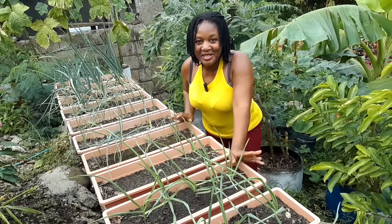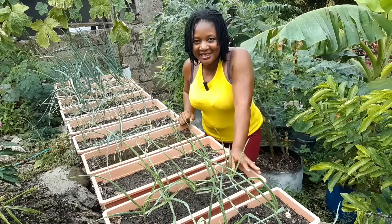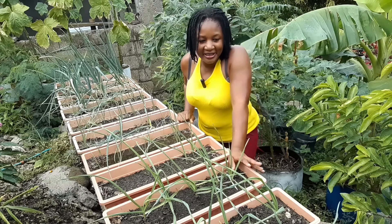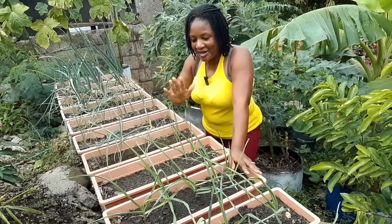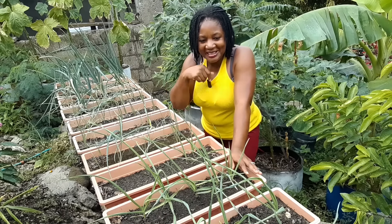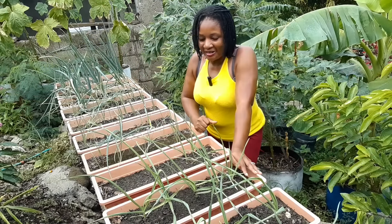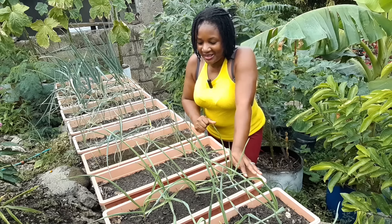Welcome to the channel guys, my name is Marie if you're new here. This here is my container garden. Right here I have my onions farthest from you guys, and right up on their noses here are my garlics — my hopefuls that I have planted here and they're just looking amazing.